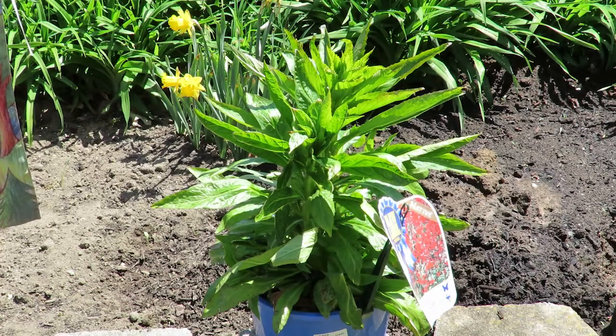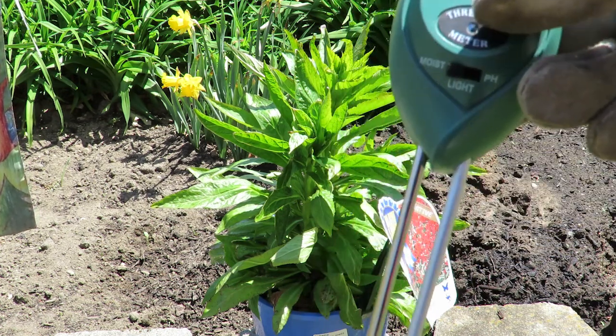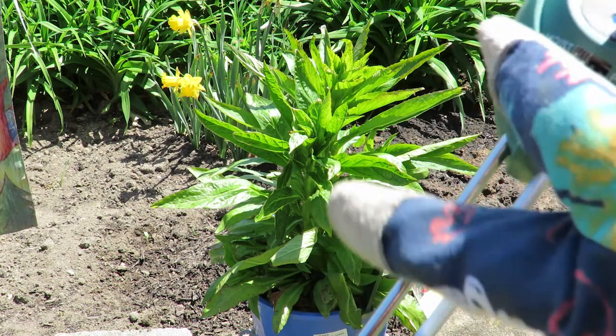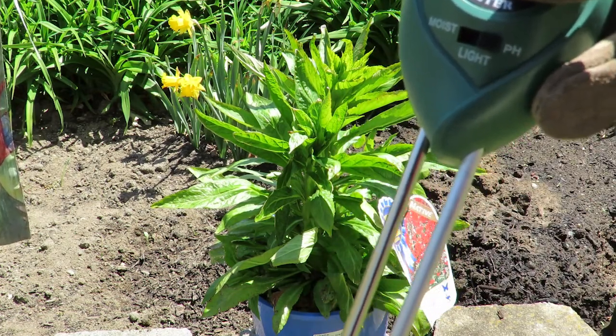They like the soil slightly acidic, so I am going to use my new pH moisture light meter. We're going to put it on pH and I'm going to go in.